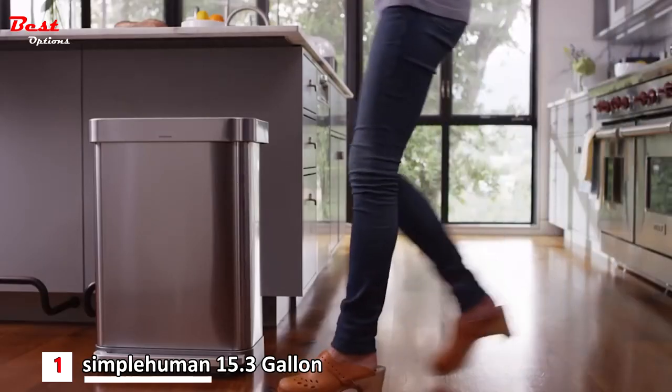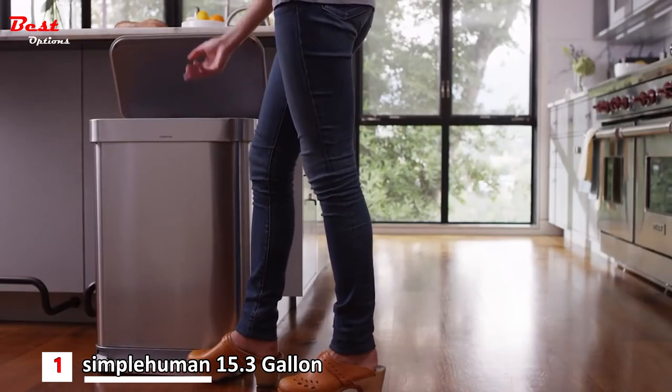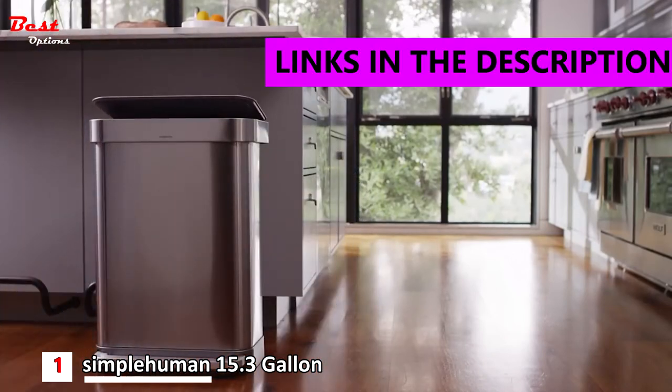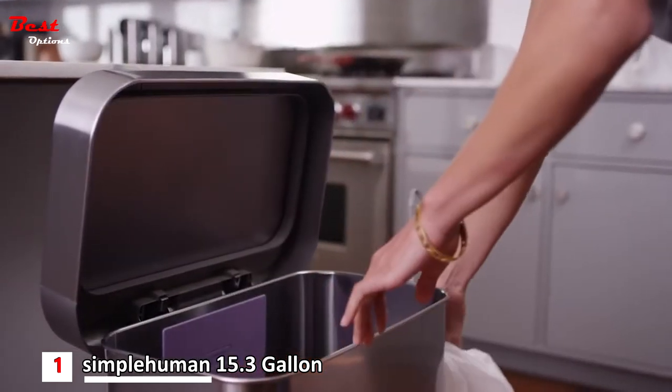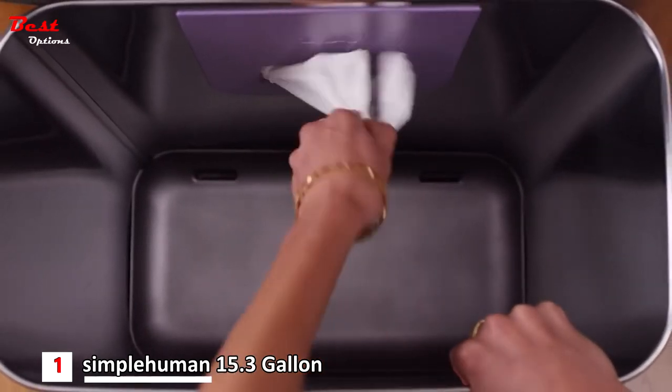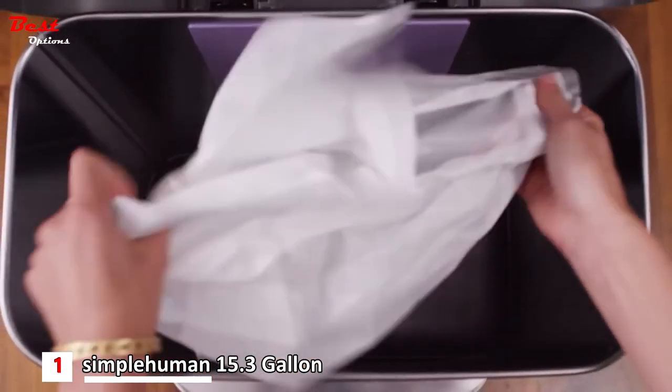Our new generation of simplehuman step cans are sleek, strong, and very efficient. They include a very special innovation that makes it faster and easier to change liners — it's the Liner Pocket. It lets you store and dispense liners right inside the can.